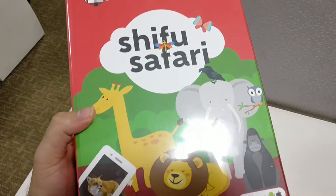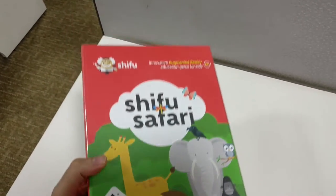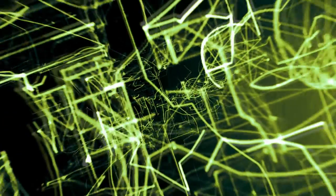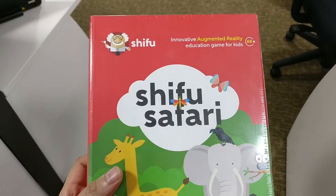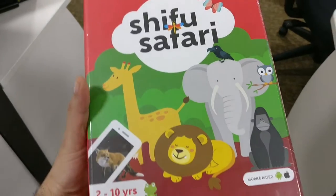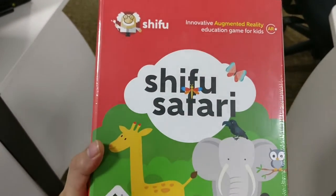Hey guys, welcome back to Arctic. Today I'm going to review the Shibu Safari augmented reality game for kids. This is a nice little game for those kids who actually want something different, and it's a good way to introduce your kids to augmented reality.